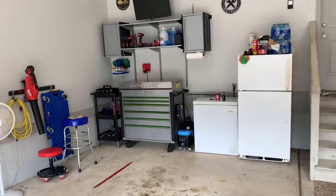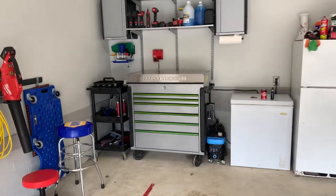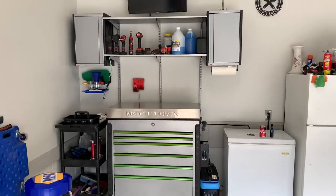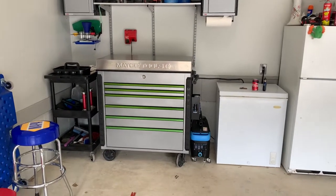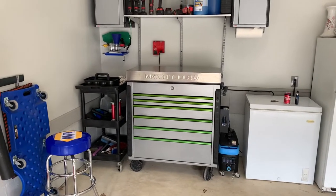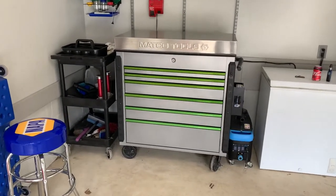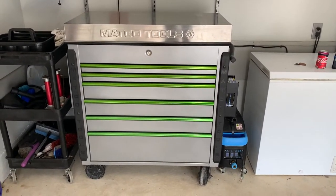So when it came time to start storing some tools in here so I wasn't going back and forth, I had planned to go back out to Harbor Freight and get another one of their service carts. However, since I bought my service carts several years ago for about $179, they have went up nearly $100 bucks, pushing $300. So I got to looking on Marketplace and found that for a couple hundred more, if you get a good deal, you can get way more cart.